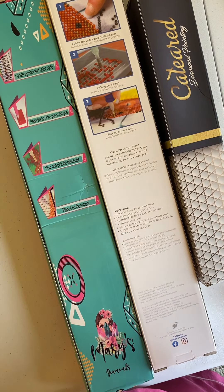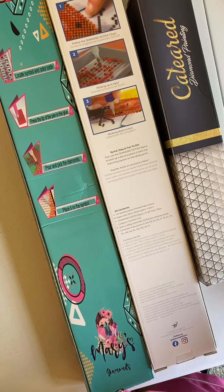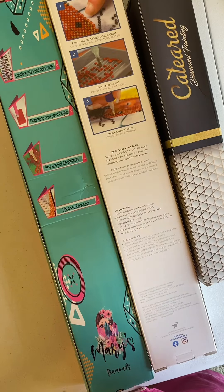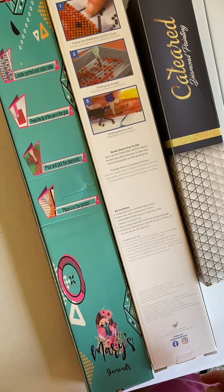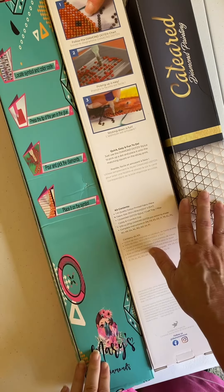Hi, welcome to Colleen's Diamond Painting. I have been missing in action for a few days. I have been sick with the flu, so I've been in bed trying to recover. But today I have three unboxings for you.